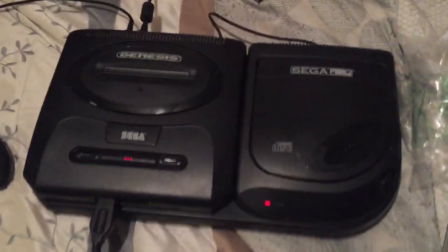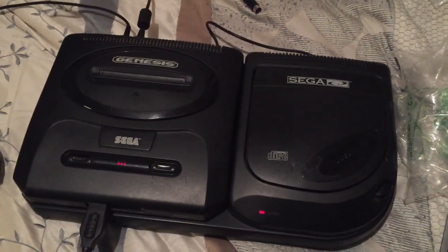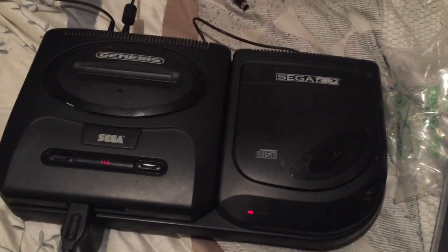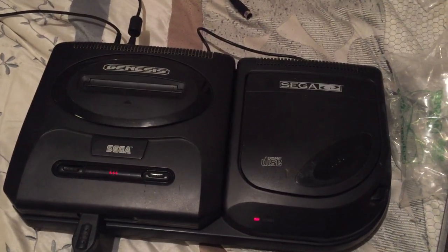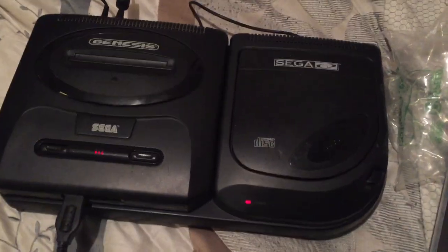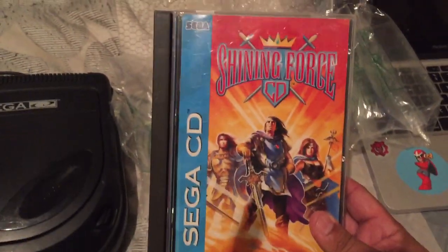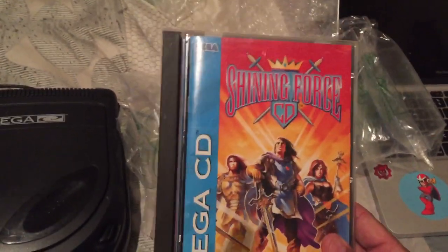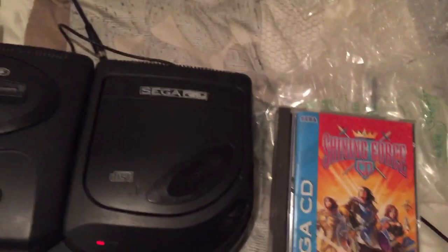Hey guys, I'm just making a quick video to show you one of my new toys from the 90s - the Sega CD. I'm making this video just for fun because I wanted to test out some new component cables by HD Retrovision, and I'm going to use my favorite role-playing game. I finally got an actual copy and not an emulator version of it.